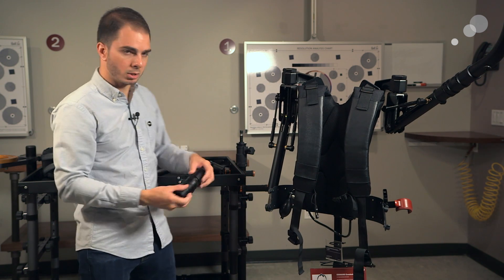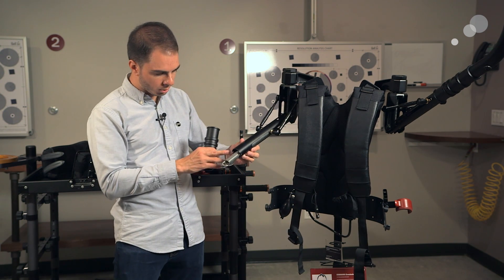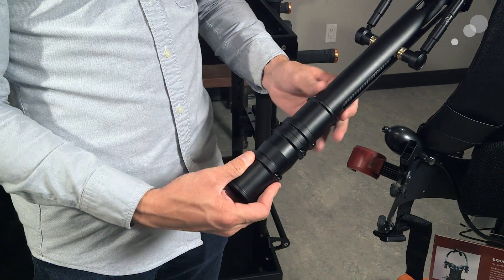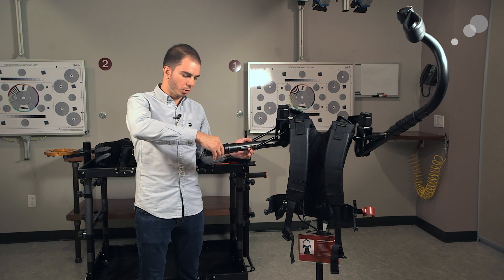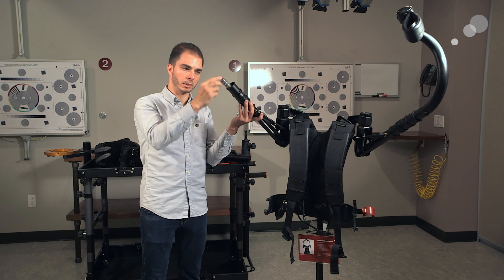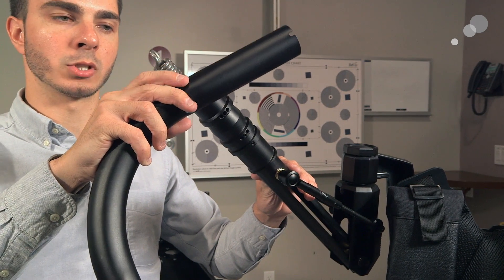First thing I'll do is take this collar. I want to put the side with the two grooves toward the vest, going in this direction. You'll notice it has these two little grooves itself. As I slide it on, I feel it click into place — it locks into those two grooves right there. So the next thing I'm going to do, once I've got this locked into place and in the groove, is raise this assembly all the way up like this. You can see it exposes the spring, and that's going to line up with this hole in the actual arm itself.